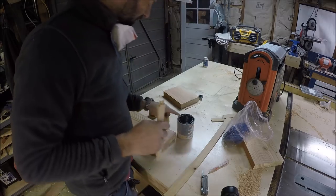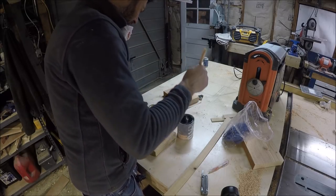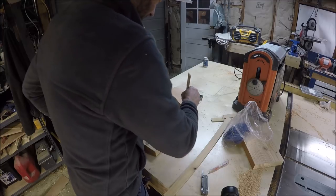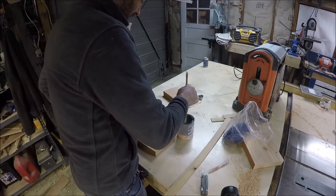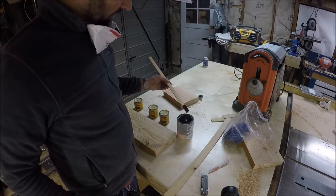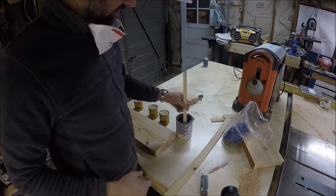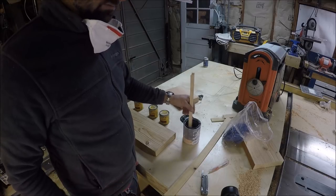The first one is a Sherwin-Williams that I've used a lot. I'll make sure to get it all mixed up. This one might be a little too dark — I think this is almost like an ebony.